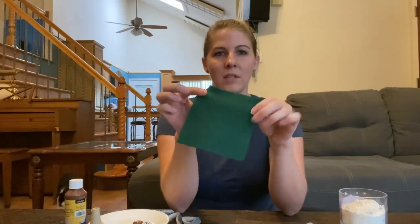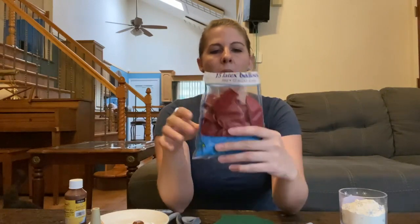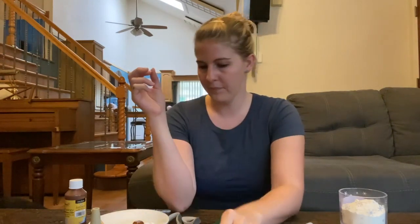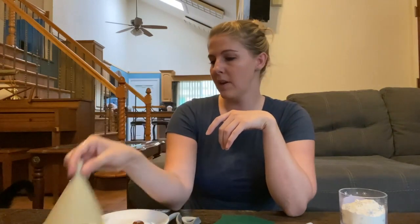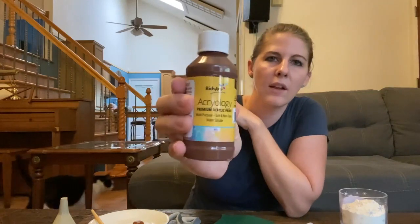You need some flour — I put mine in a cup so it'll be easy to pour later. You need some felt, some green felt or green fabric. A red balloon — I got this at the Dollar Tree for a dollar. You need a funnel; you probably have one of these in your kitchen. And you need some brown paint — I also got this one at the Dollar Tree.